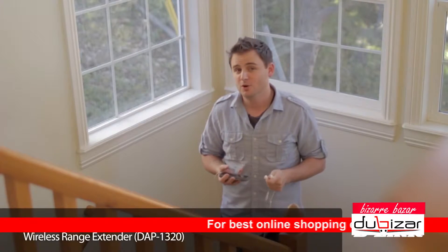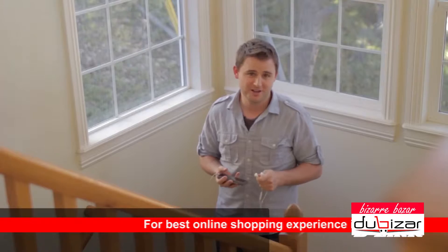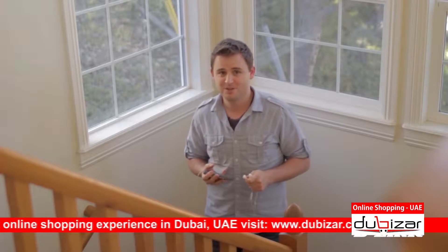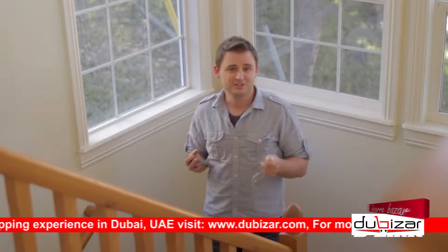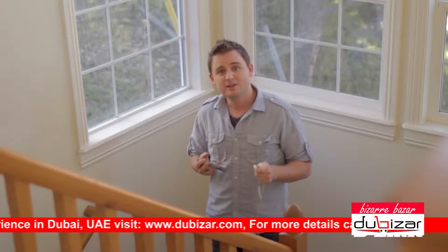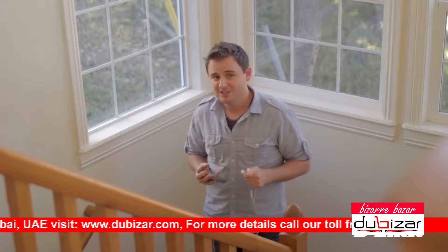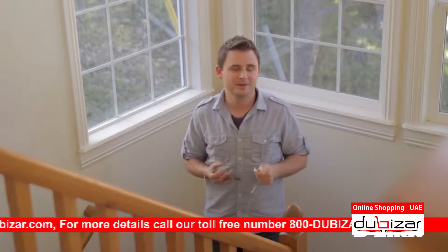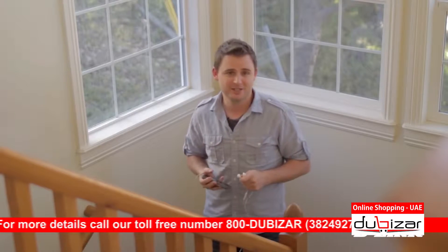Watching movies or streaming music on your phone or tablet is no longer out of the ordinary, and that makes getting a strong wireless signal everywhere in your home an essential part of living your lifestyle. Sure, you may get a strong signal when you're just a few feet from your router, but when you're on the move and reaching the far edges of your home or on a different floor altogether, your signal may drop or become weak and unusable for HD streaming.